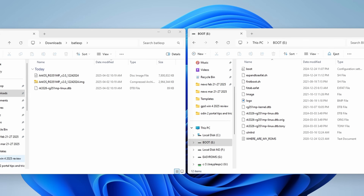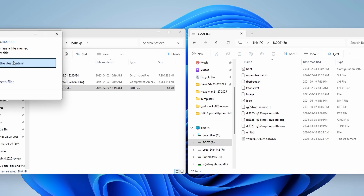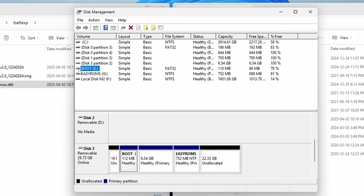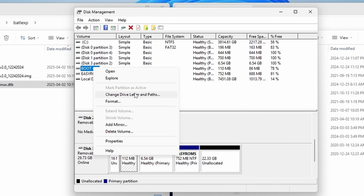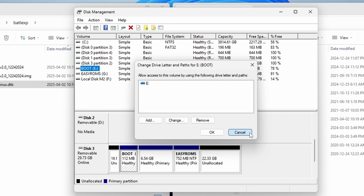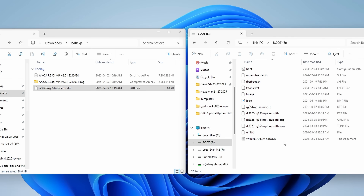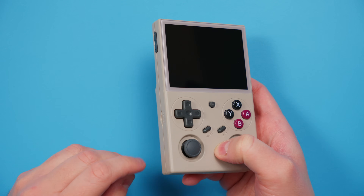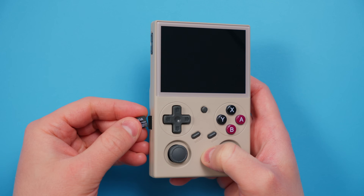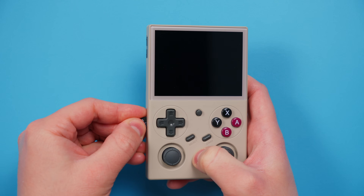Once Rufus is done, you need to move that special DTB file onto the boot partition of the SD card we just created. You should see the boot drive in This PC, but if you don't, open Disk Management from the Windows search menu, find the boot volume, right-click it, choose Change Drive Letter and Paths, and click Add to give it a drive letter. Click OK and now you should see it in File Explorer. Move the DTB file into that drive, then safely eject the card using the taskbar and put it into the slot labeled TF1 on your device while it's powered off.